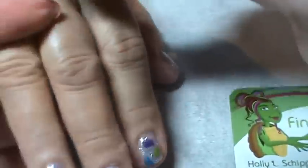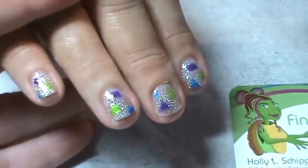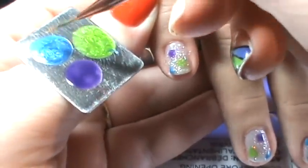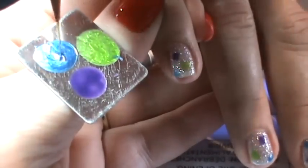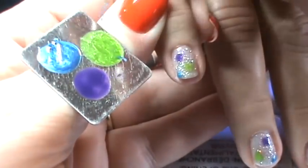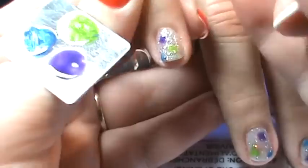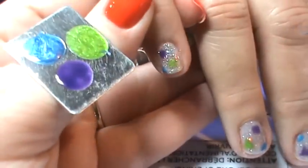I like to go ahead and cure the shapes for two minutes before I add the lines, so we're going to pop these into the lamp for two minutes. Once your shapes are cured, you can come in and add the lines — just pick a color that's the opposite of the shape. I'm going to use the striping brush and pick up some blue. You want the color to be slightly up the striping brush so that you don't have a ball of color on the end. I'm just going to come away from the purple circle with the blue line.